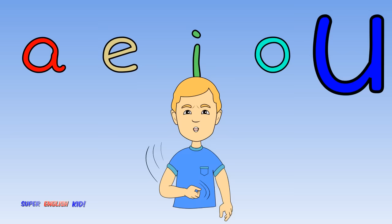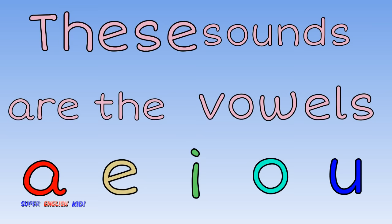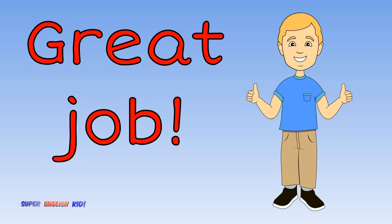Ah, eh, eh, oh, uh. Ah, eh, eh, oh, uh. Ah, eh, eh, oh, uh, uh. These sounds are the vowels. Great job.